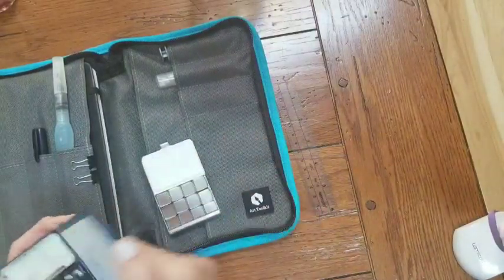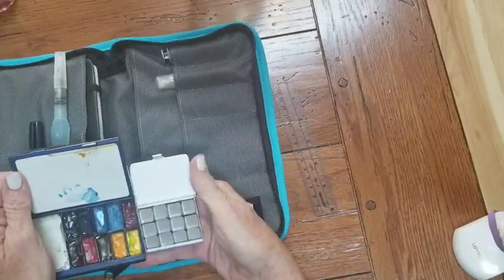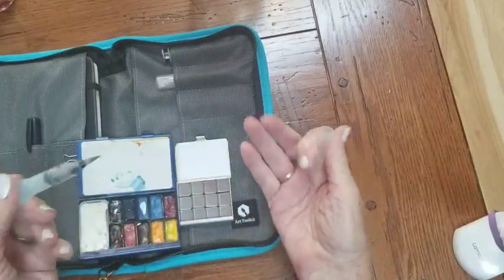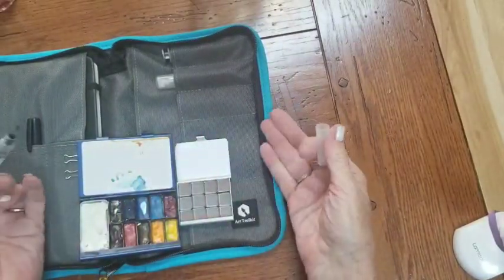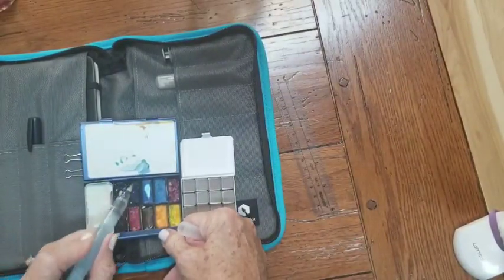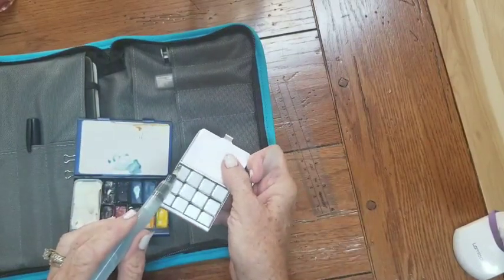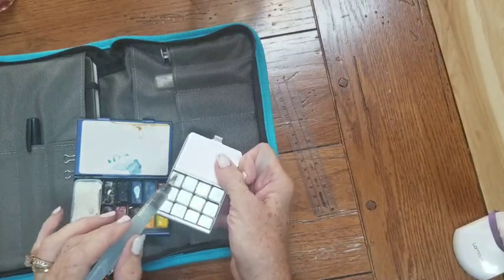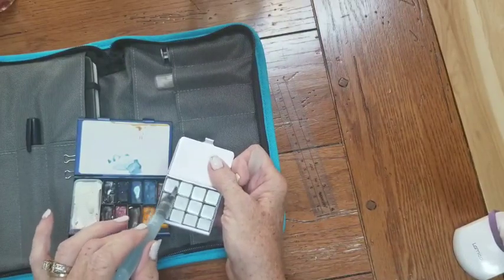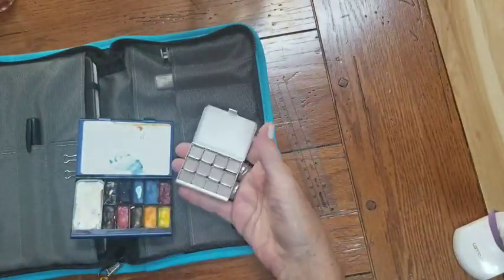Now I usually use the big ones, and I am not usually a half-pan type person because to me I damage brushes very easily, but with a water brush I really don't care — they're cheap, I can buy more of them very easily. But when I go to my paints, I usually draw down like this so that I don't ruin a brush. When I'm in a little thing like this, it is really hard not to knock against the edges of the palette, and you're using the point of your brush going in this way.